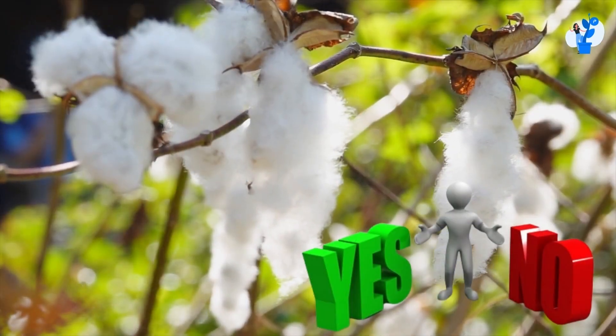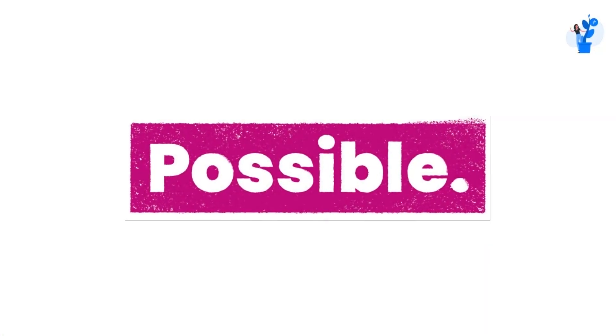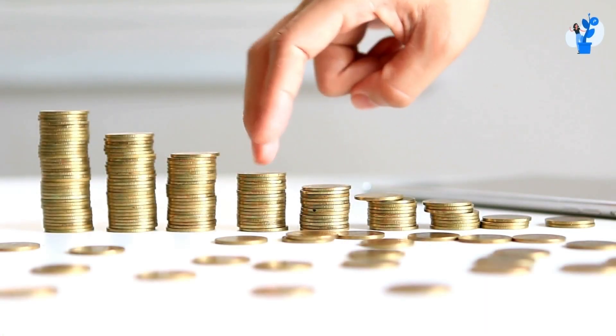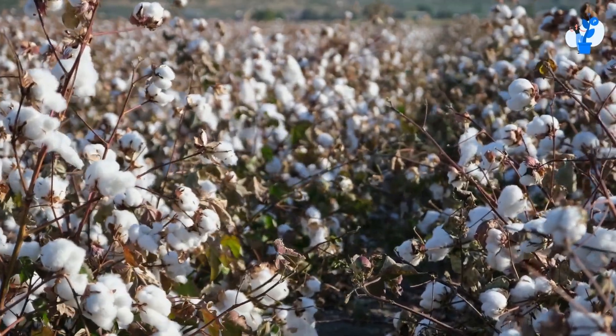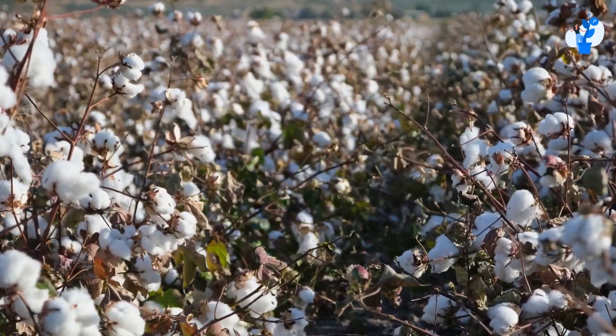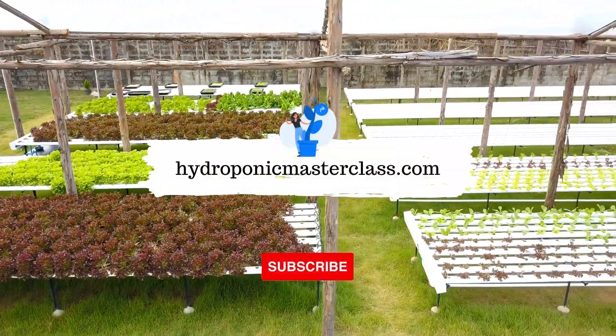If people ask whether growing cotton is possible or not, technically it is possible. But it does not make any sense economically to grow such crops that are considered in a dense category after setting up such a costly setup.